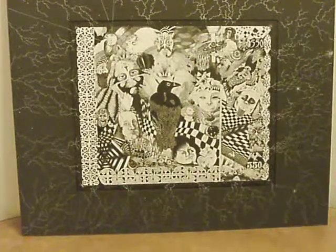This one I did in North Carolina. I called this one the Crow, for obvious reasons. As you can see, there's faces and whatnot all buried through it, and that's a little design on the side.